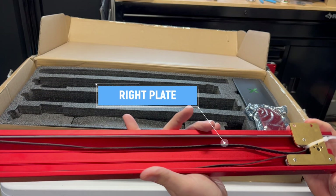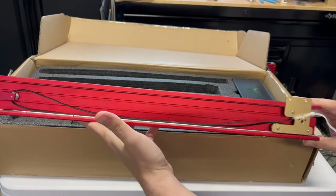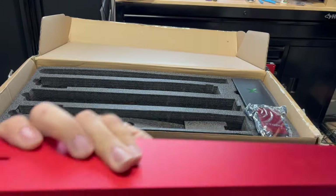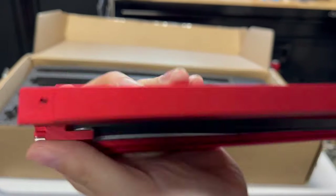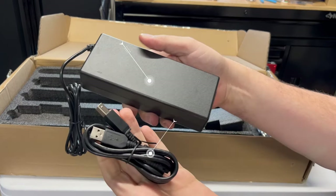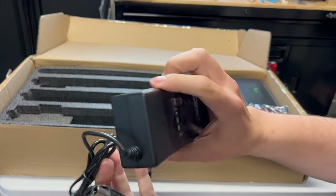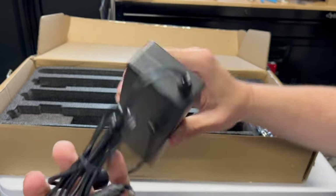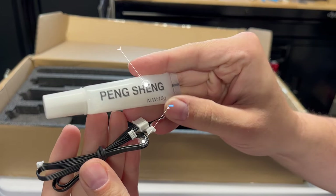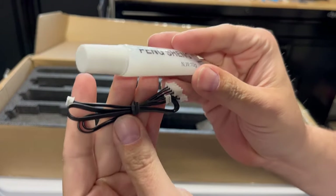And then we have the right plate. If you checked out my last review of the D1, you'll realize this has a pretty nice way of belt tensioning. All you do is insert that screw in there, it pulls it nice and tight, and you lock it in place with the other screw. Can't get any simpler. Next we have the power supply and the USB cable — both cables are rather long, which is nice. And next we have the rail lube and the motor and limit switch cables.